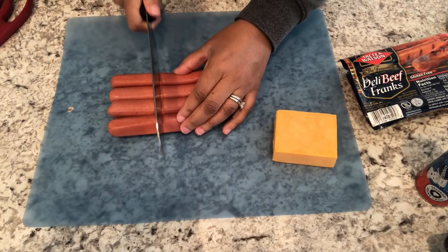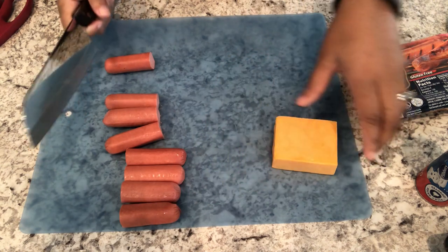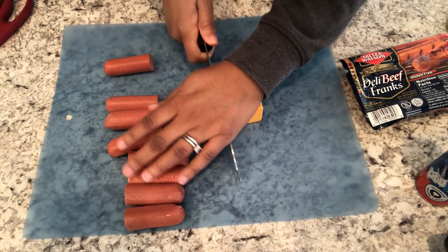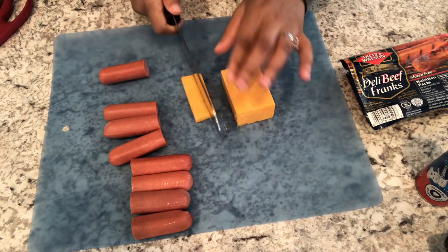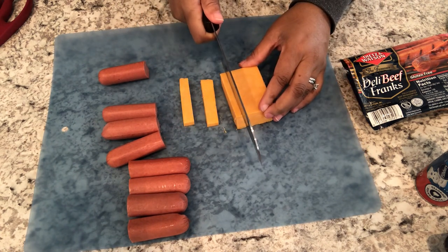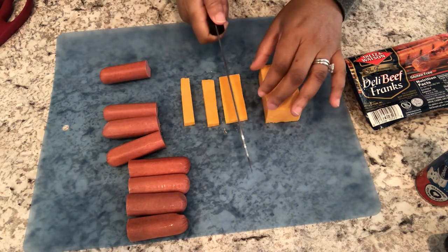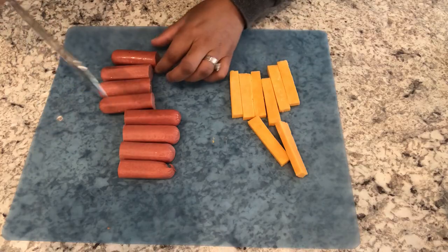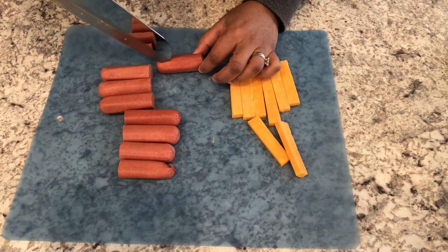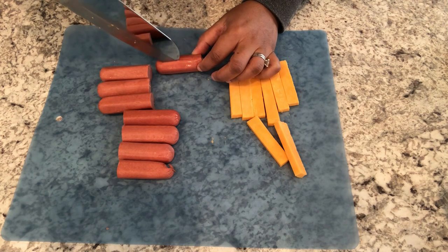For dinner tonight we are having a quick and easy dinner — I am making pigs in a blanket stuffed with cheddar. I just have a package of hot dogs from my freezer, some cheddar cheese, and crescent rolls. I'm going to cut my hot dogs in half, cut my cheese lengthwise, and then I'm going to take my knife and split my hot dog — not all the way through, just big enough to slip in that cheese.